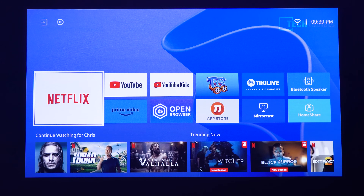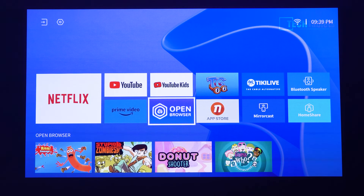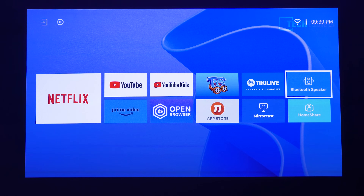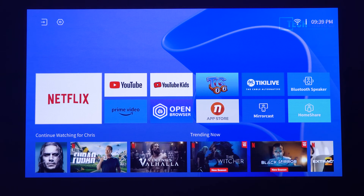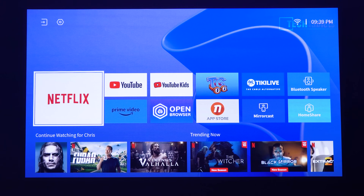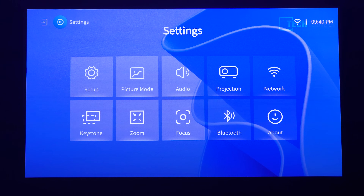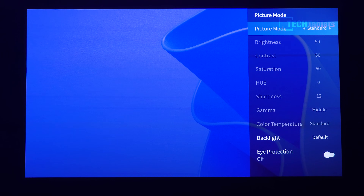The pre-installed apps include Netflix, which is certified with Widevine Level 1, Amazon Prime TV in Full HD, YouTube, YouTube Kids, and quite a few more. There's also Miracast, Home Share, and Bluetooth speaker mode. Wi-Fi and over-the-air updates are supported. At the top left you have the input selector for HDMI, Home, and USB for external video files. In the settings, picture modes include Standard as the default, Custom, Cinema, Sport, and Vivid. Current brightness is only at 50%, and it's already really bright.